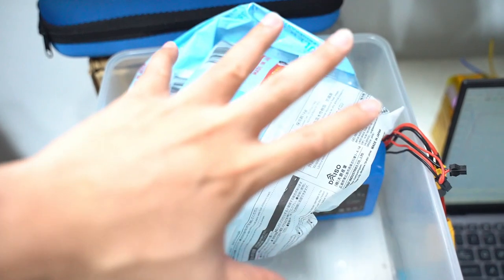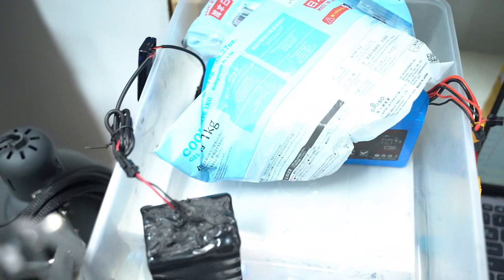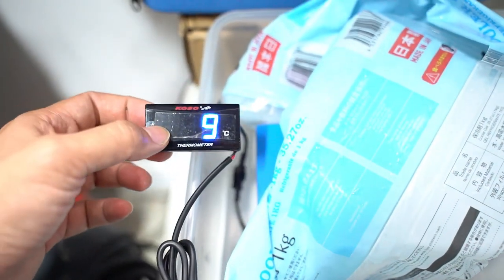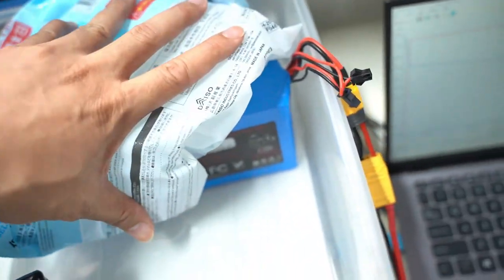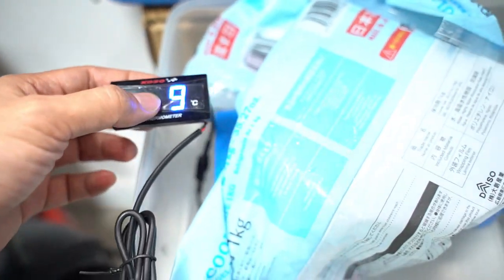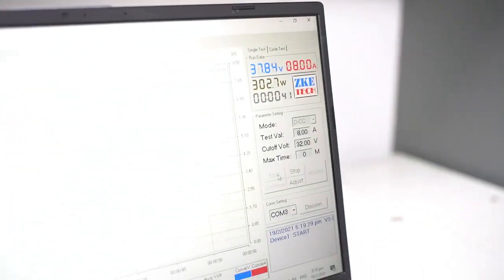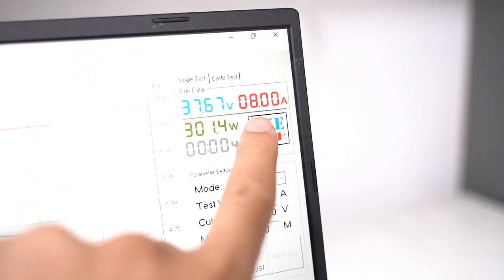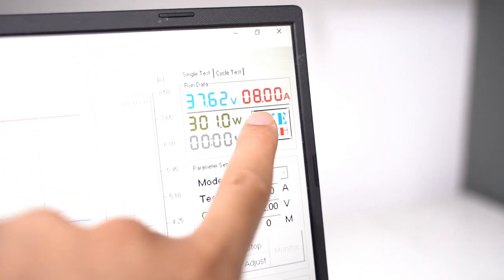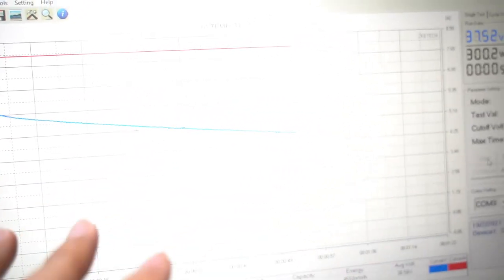Hey guys. We are subjecting the battery to so-called winter conditions — low temperature conditions at around 9 degrees Celsius, basically sub-10. We have been cooling this pack down for about half an hour and this probe reads about 9 degrees. We are now discharging at 8 amps instead of 13 amps, because we found that the drop was too drastic and it cut off prematurely.